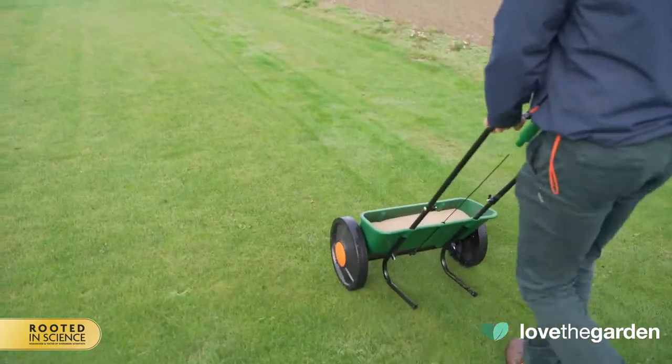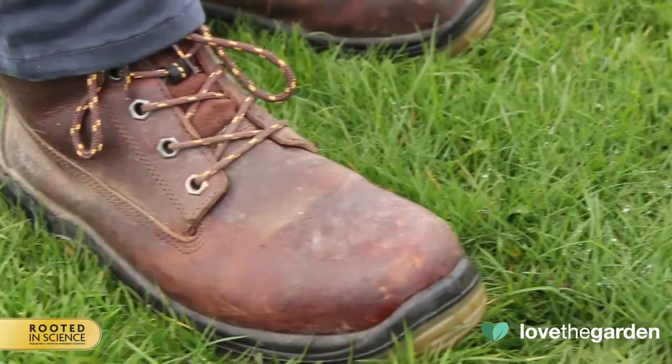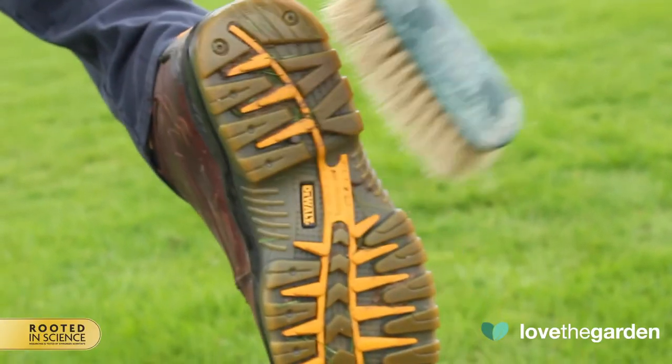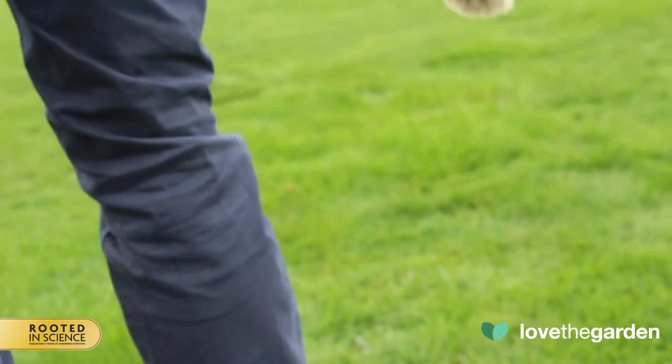When the application is finished, make sure any product is brushed off your shoes before stepping onto pavement or decking. If the lawn was wet before application, make sure your shoes are clean and dried before going back into the house to avoid the granules transferring from the garden onto other areas.